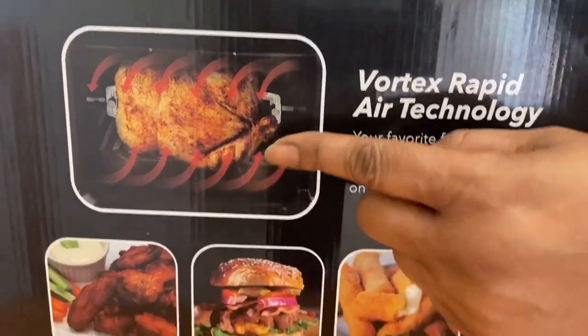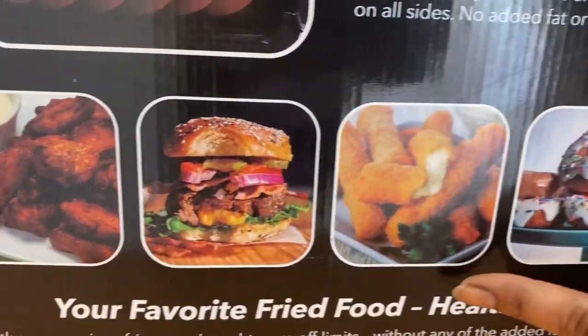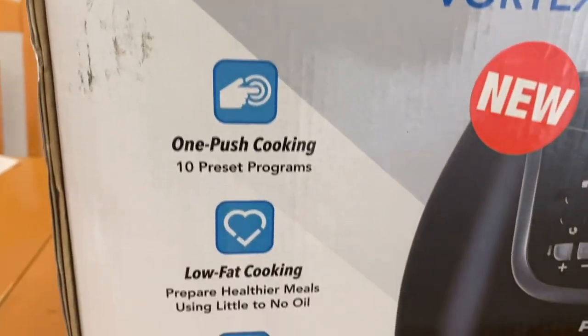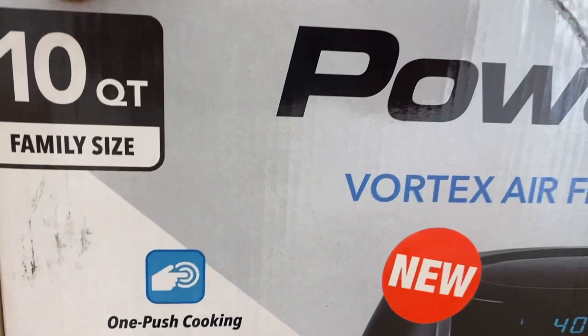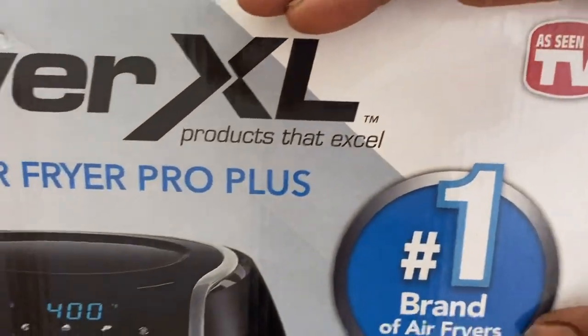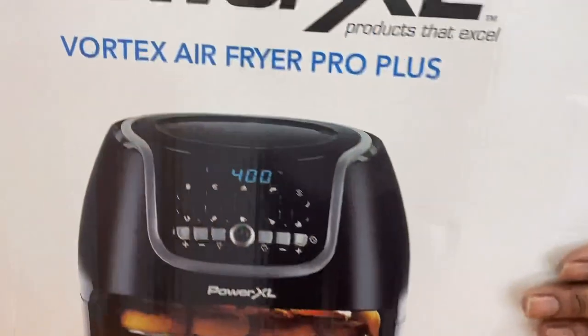Right here I am just showing you the different pictures of what it can do — fries, burger, cheese, and also donuts. This is a 10 quart family size. Here you have the different features: one push cooking, low fat, easy to clean, Vortex Rapid Air Technology, which circulates hot air to dry food.